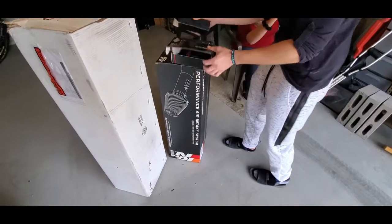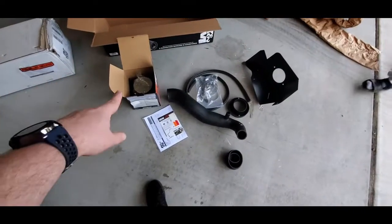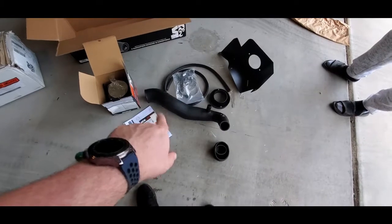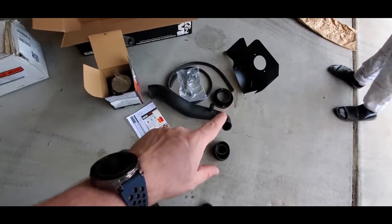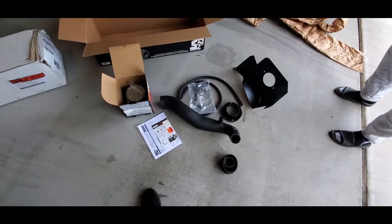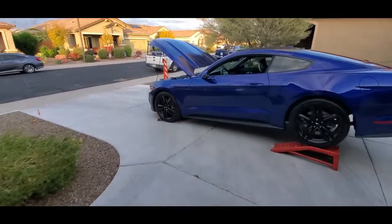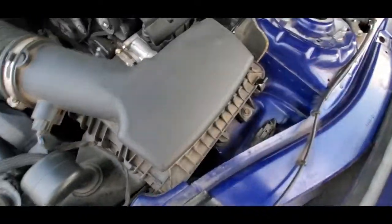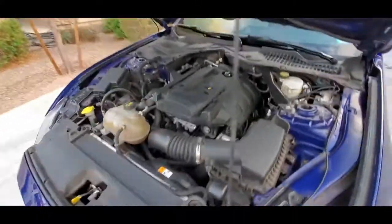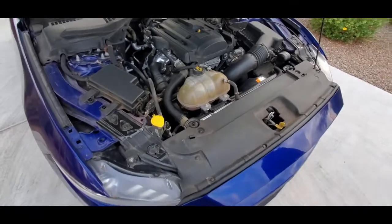Now we're going to open up the other stuff too — we'll lay that down and do a review afterwards. So we've got the K&N can unboxed, we've got the actual filter, the intake tube itself, the shroud that goes around it, the rubber gasket that creates a seal around the shroud, and then the actual components to build this. We're going to put this together, then take his existing factory intake off the car — there are a couple of mounting points here, and some hose clamps on his existing system that we'll have to take off.